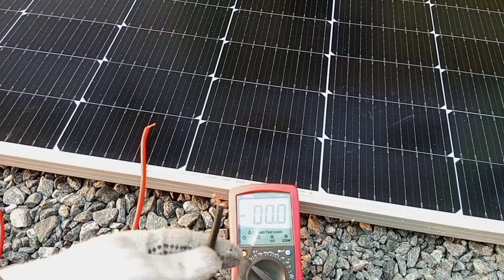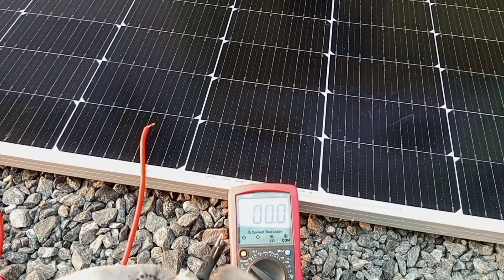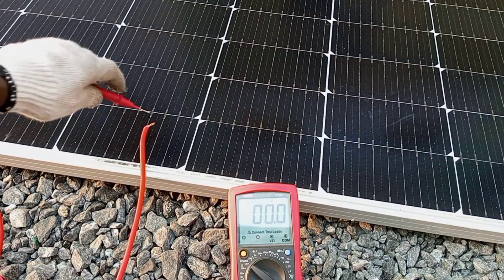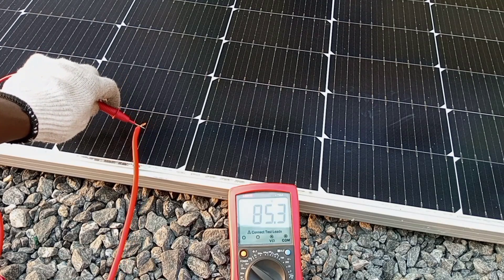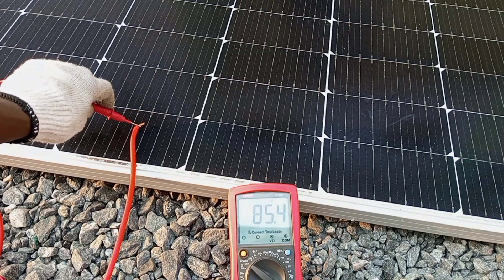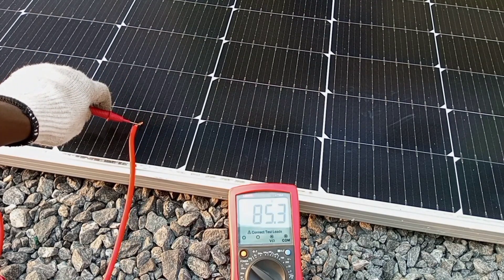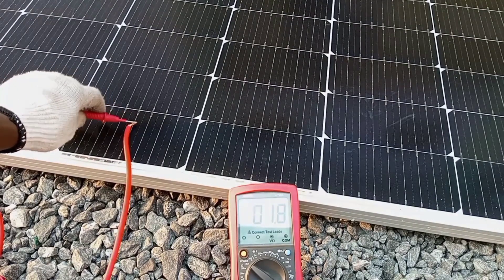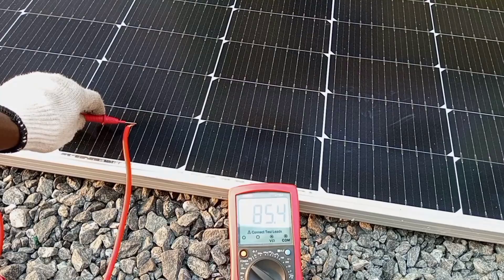Alright, here we have two panels connected in series and we are going to measure the voltage between those two. As you can see, we have an output voltage of 85.4 volts.